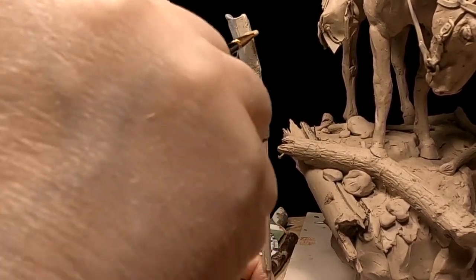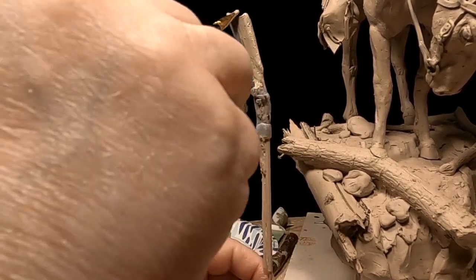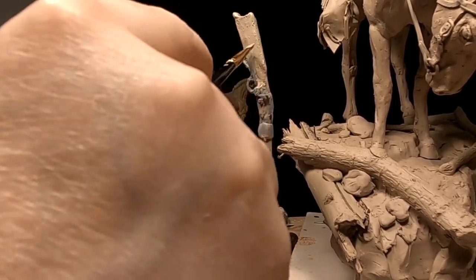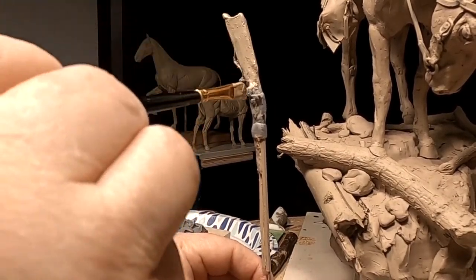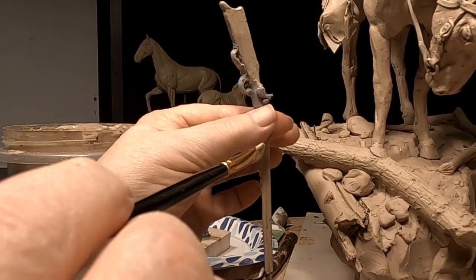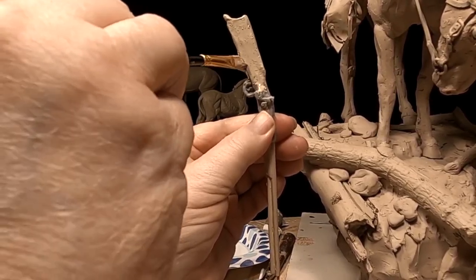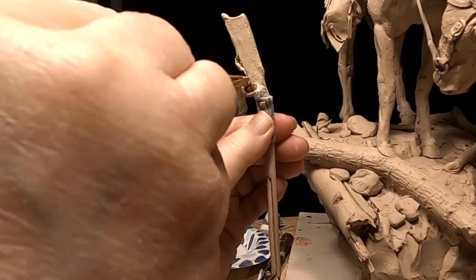I don't want to make it so hard that I can't cast it, and right now I can't figure out how I'm going to do this. So I'm thinking I'm going to do another rifle — one that they can cast separate from the one that's going to be on the clay. I'll cover this a little bit more in a few minutes.